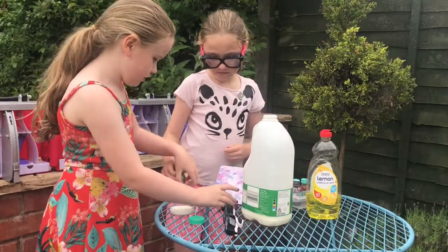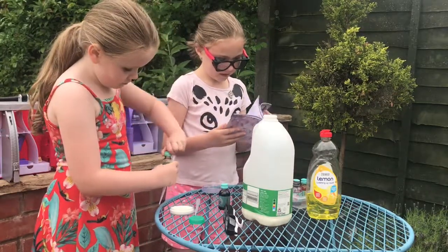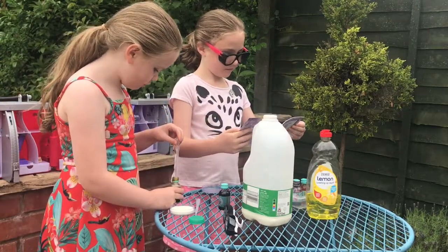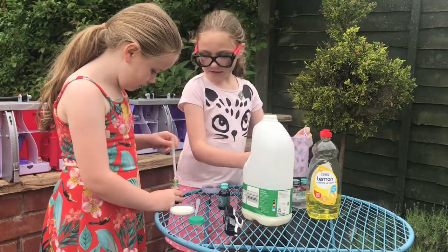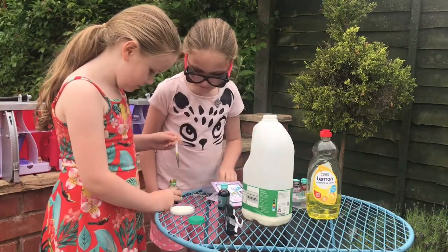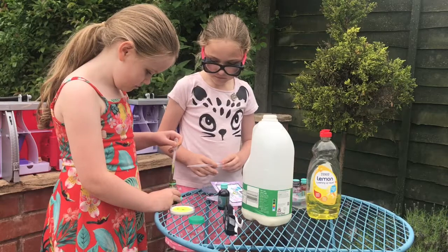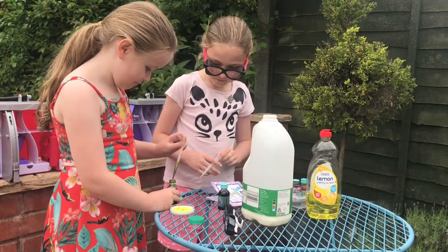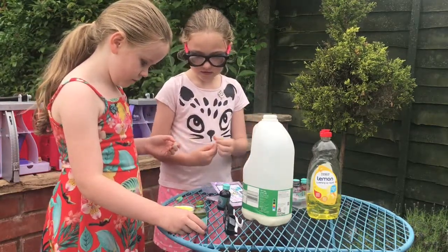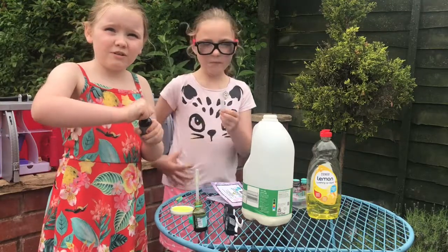So first I'm going to do the green. I picked green and black, but you can choose which colour you like. You need to get it in, so just squirt it in there. Okay, that's quite a lot — this one's covered in green food colouring. We're going to use the pipette now.